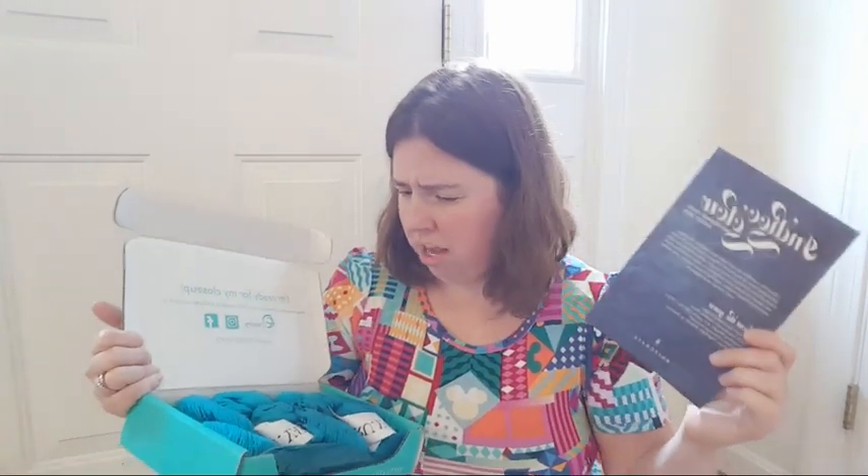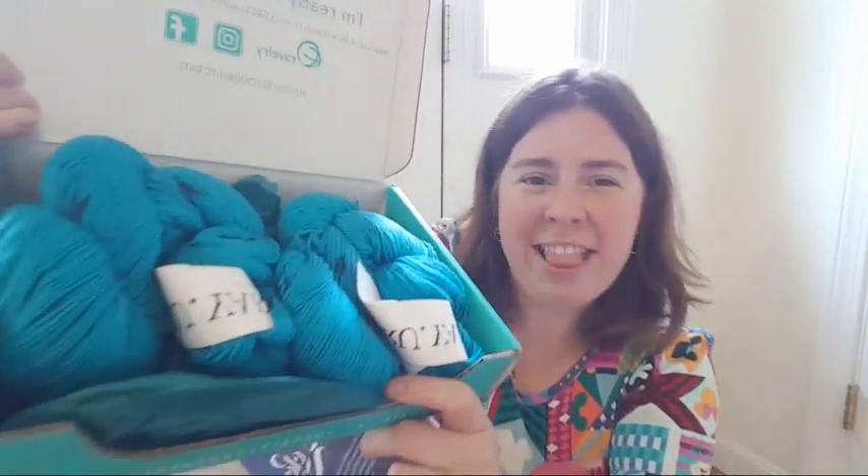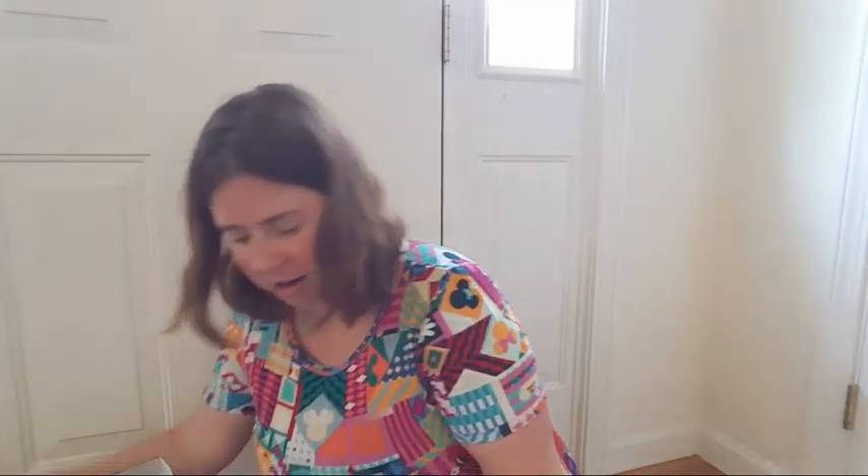This one is a little different — they changed it up. Before we get to the yarn, let's look at this. It used to be sort of like a placard, but now we've got a little booklet this month. The theme for the month — and every month there's a theme that all of the kits use as inspiration for the colorways — is Indigo Glow. There's some information about the yarn here.